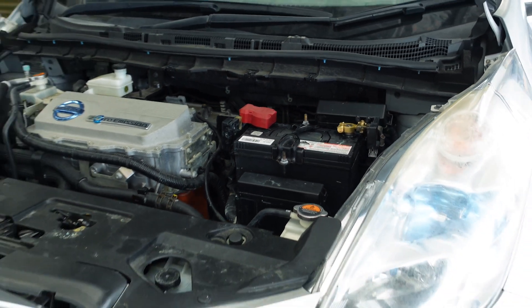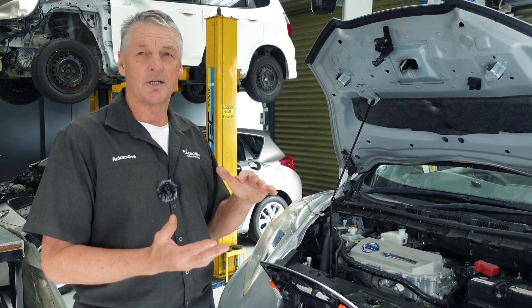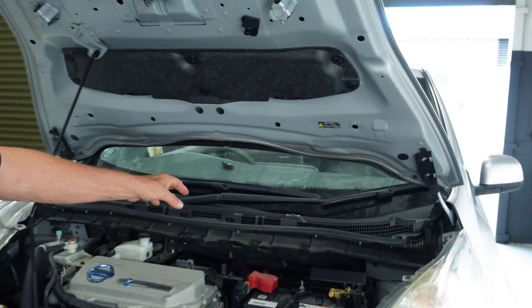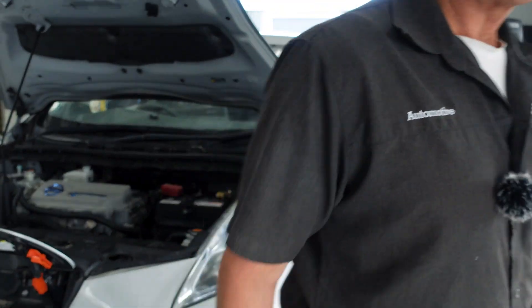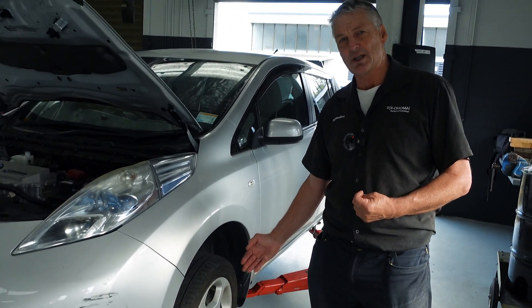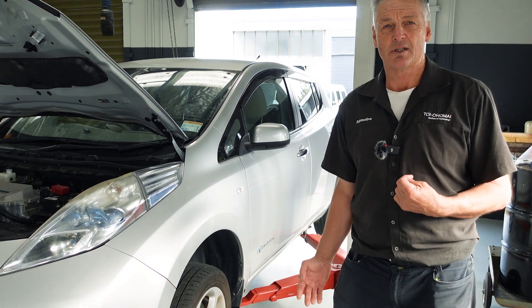Inside the cabin there is a cabin filter — depending on the environment and how dusty it is, they should be replaced at around 30,000 kilometers but checked at 15,000, because in low-dust areas they'd last a lot longer. Wiper blades have to be replaced, headlight bulbs have to be replaced, and brake pads have to be replaced — even though with regenerative braking they wear a lot less, they still have to be replaced in normal use, just like a regular vehicle. Suspension components can also fail and wear, so those need to be kept safe as well.